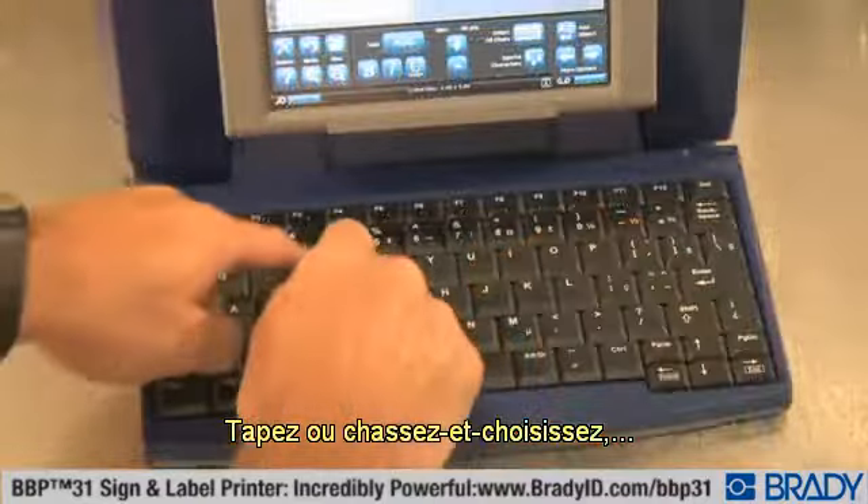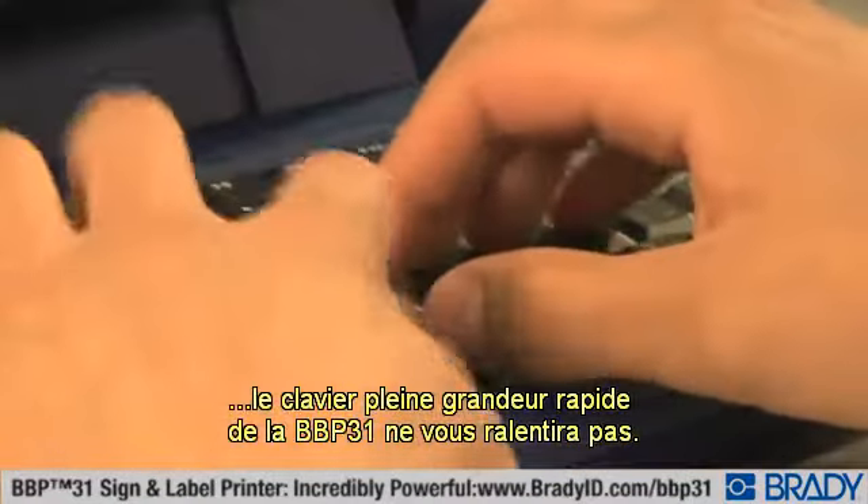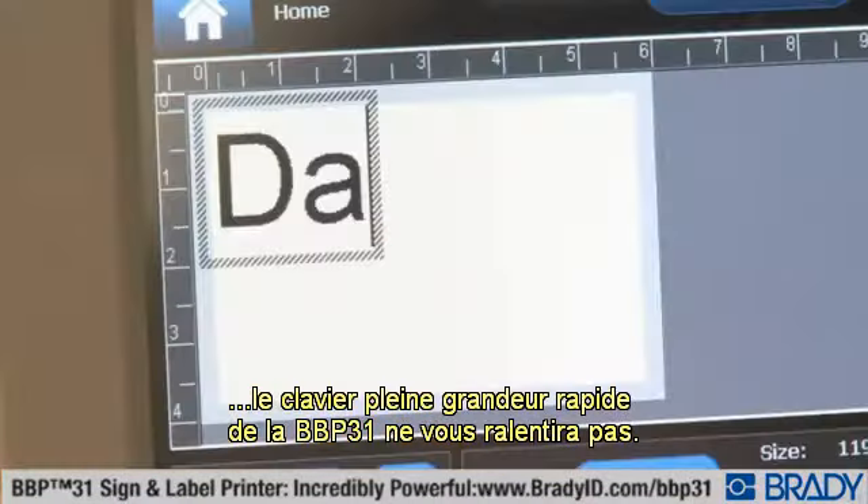Type away or hunt and peck. The BBP31's full-size, fast-type keyboard won't slow you down.